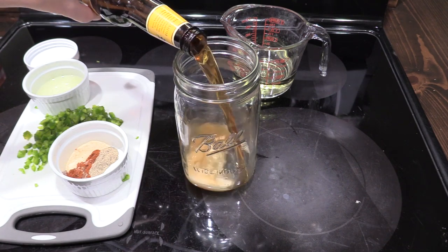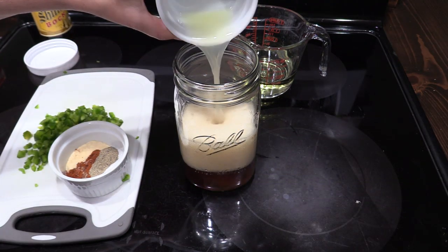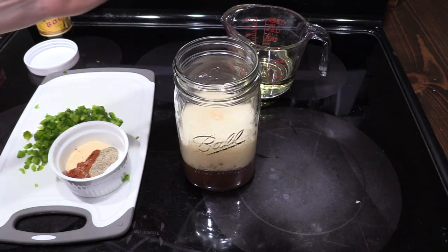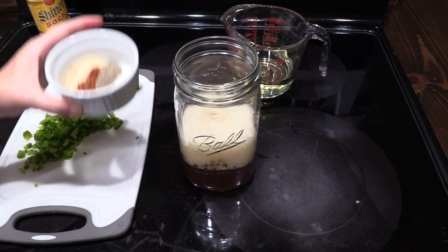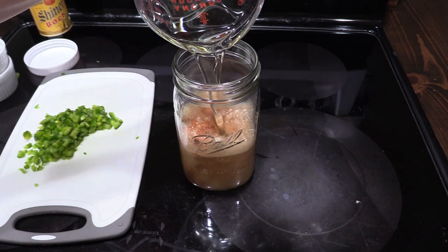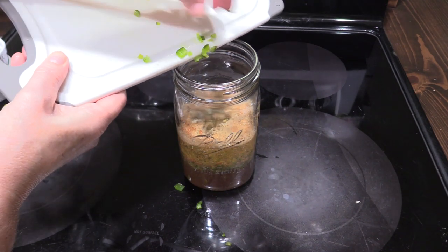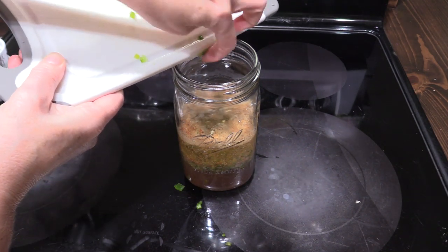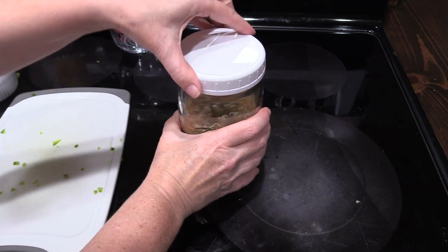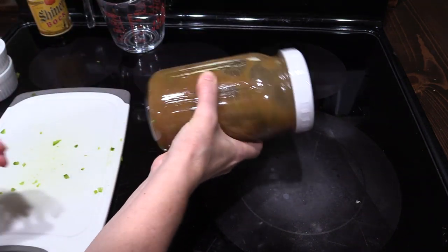We're going to begin by adding the half of beer, 2 tablespoons of fresh lime juice, the seasoning mixture, 3 fourths of a cup of vegetable oil, and finally the pepper. I'm using a jalapeno pepper, but you can use a milder or a hotter pepper if you prefer. Lid on, and just give it a quick shake — make sure everything gets mixed in.